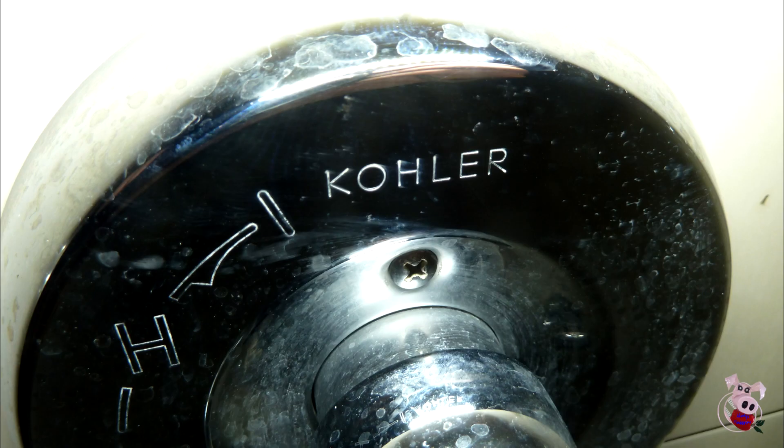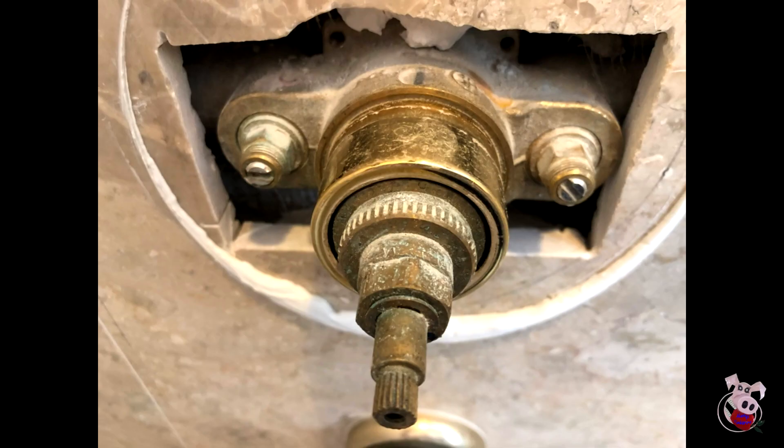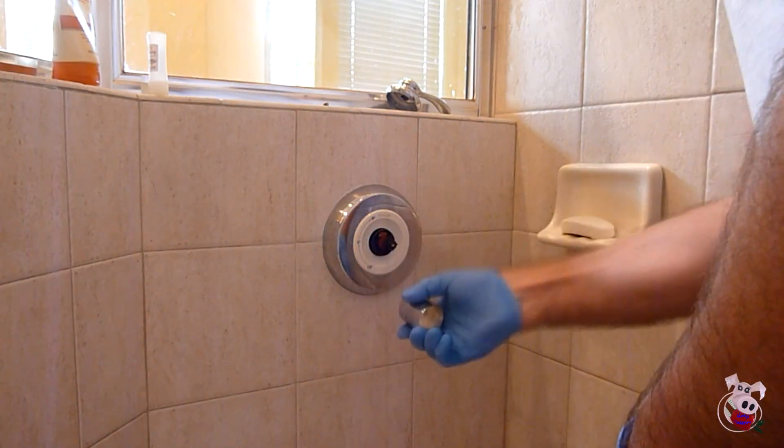To get the unit out, you need to take the cowling off around it. Your cowling might say 'cold' on it, so that may be the first indicator. In this particular case, the valve is made in Italy. Once you take the cowling off, you can take the center off — on this unit it's a screw-on, but on some units it might be a push.